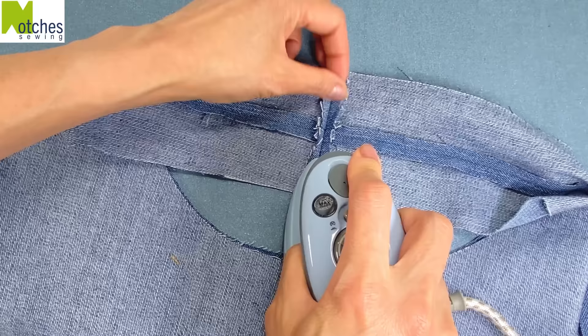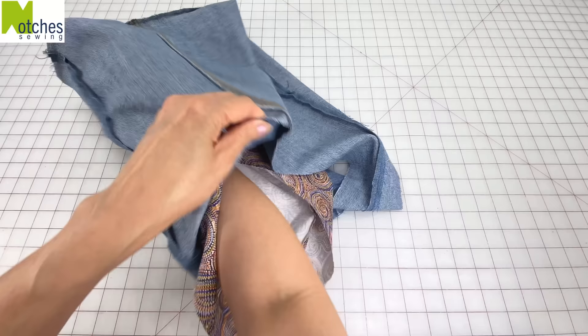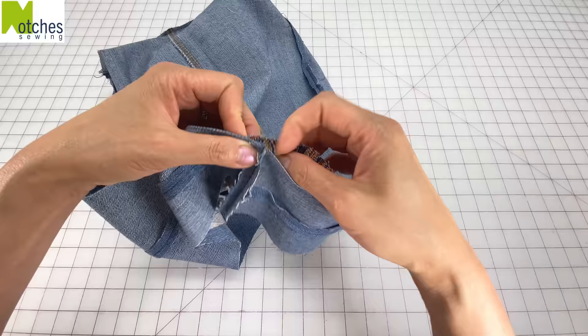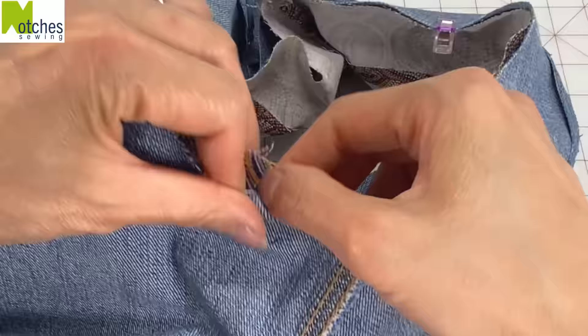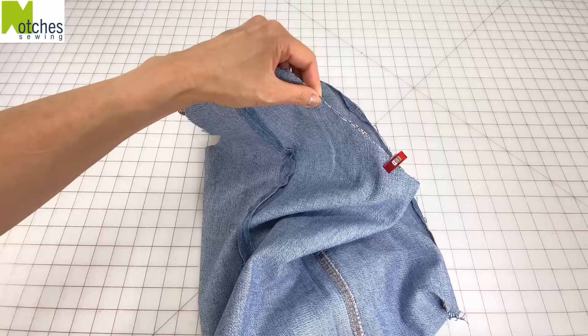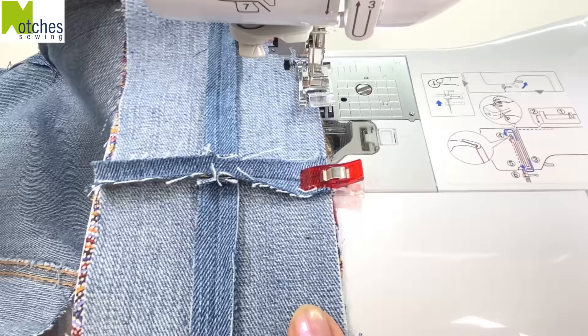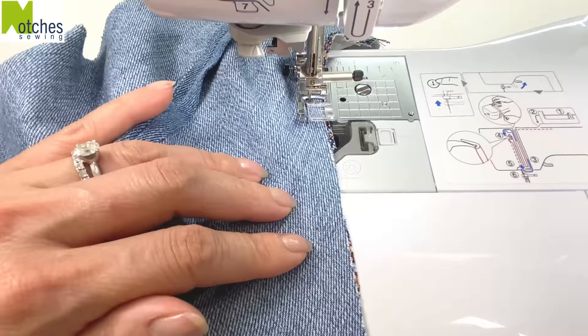Turn the lining right side out and then place inside the denim. Now with right sides together match that top seam and the center notches and clip all around one side of the strap. Leave the other side for now — sew around this side with the clips. Use a quarter inch seam allowance; there's no need to back tack, just overlap the stitching a little bit to finish.